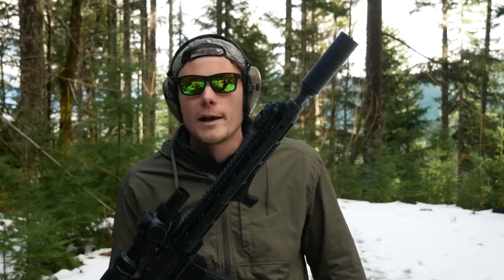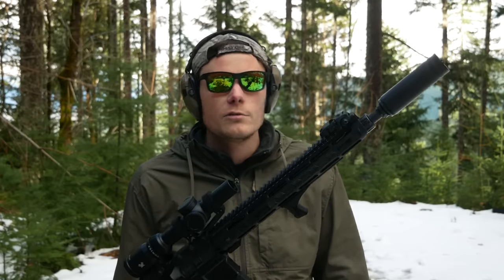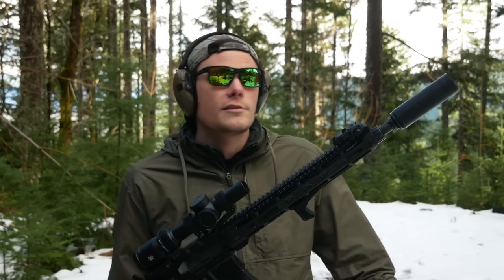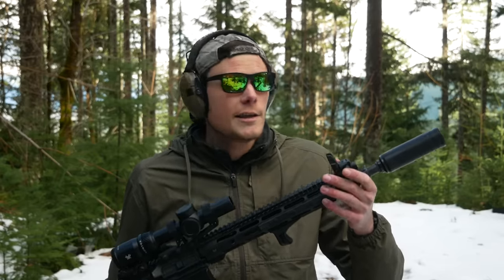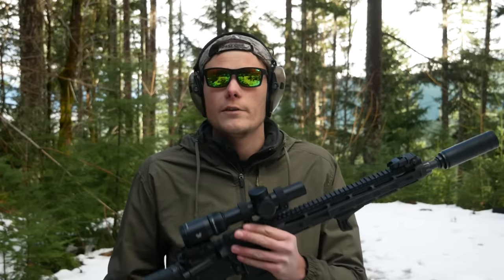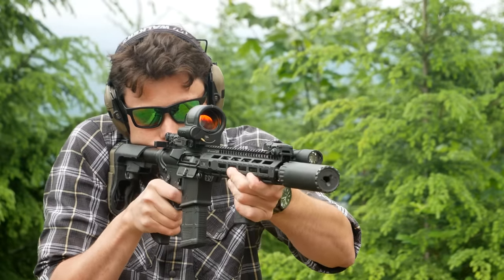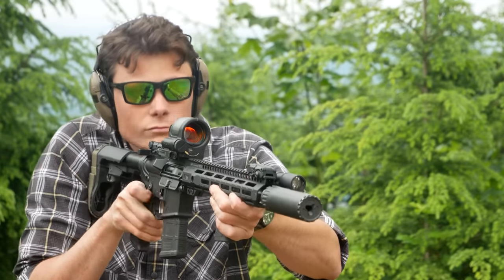The last reason I keep backup iron sights on some of my guns is because I've chosen the terrible life of a YouTube content creator, so I'm moving optics around between guns all the time. It's nice to have backup iron sights that stay on a gun and stay zeroed so I can still shoot it for testing purposes, even if I have to take the optic off, donate it somewhere else, sell it, or send it back to whoever loaned it to me. Is that a scenario that applies to you? God, I hope not. This is not a lifestyle you want to live.